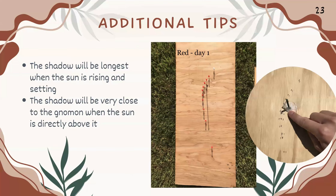You'll also see that a taller gnomon will provide a more pronounced curve. The shadow will be longest when the sun is rising — this point here on the board is the first marking. The shadow will be very close to the gnomon when the sun is directly above it, so right around noontime it will be very, very close to your gnomon.